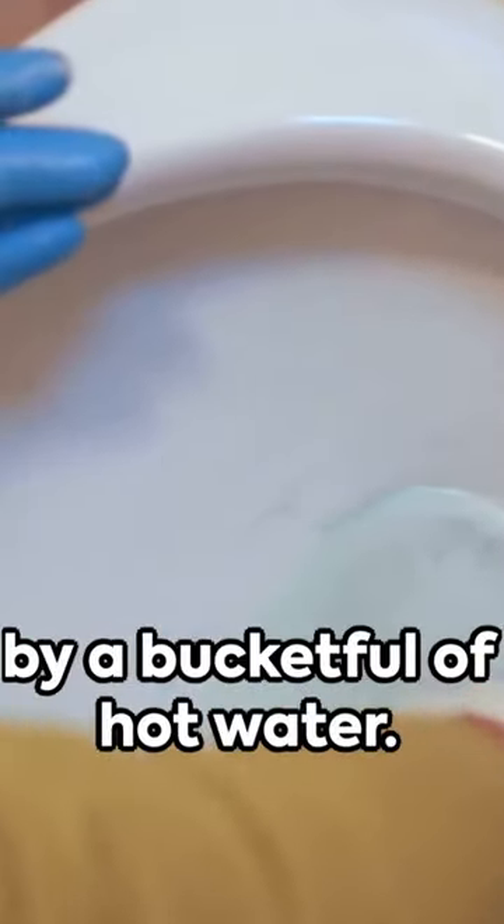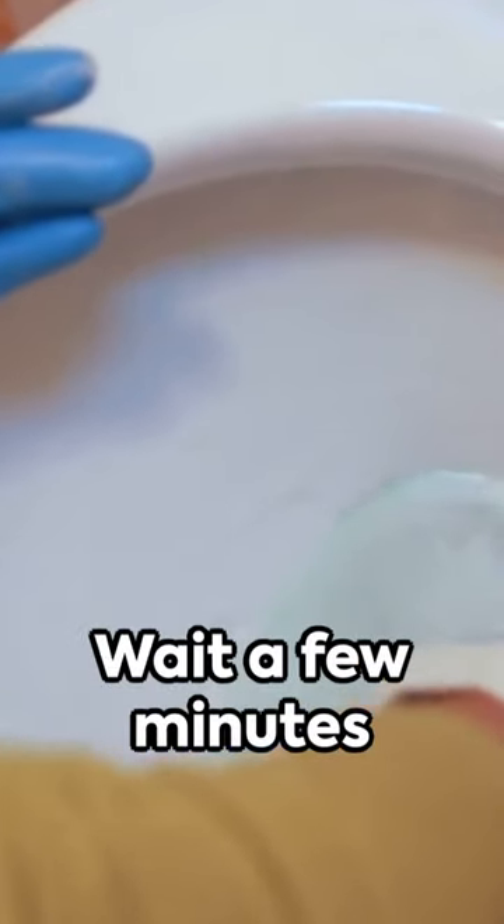First up is the hot water and dish soap method. Pour half a cup of dish soap into the toilet bowl, followed by a bucket full of hot water. Wait a few minutes and voila — the soap should lubricate the clog, allowing it to slide down the drain.